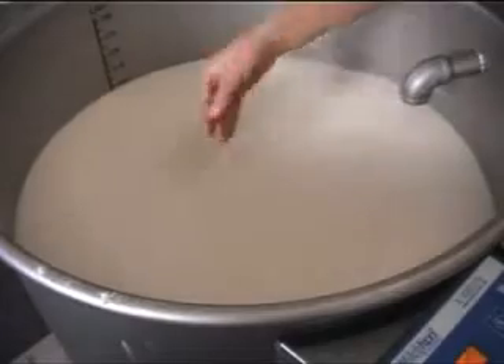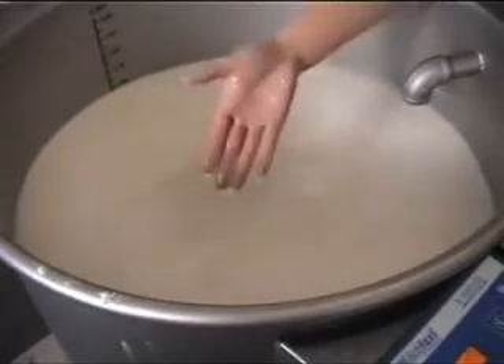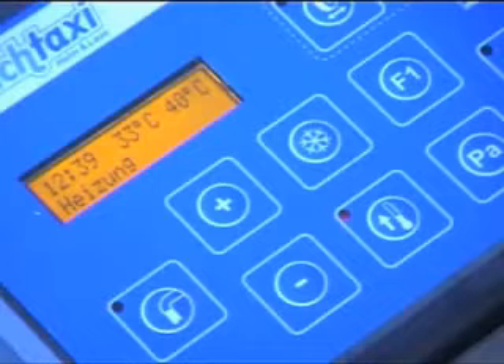The Milk Taxi warms the milk to the desired temperature gently and without burning. The temperature gauge allows you to check the temperature in the tank much more accurately on the display than you used to by the traditional finger-in-tank method.